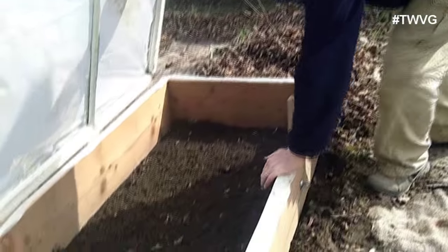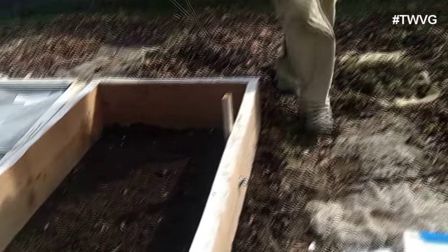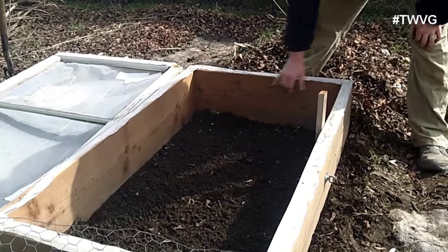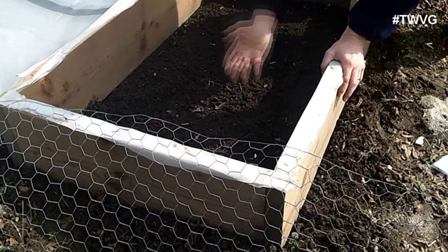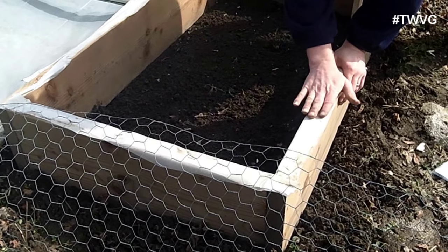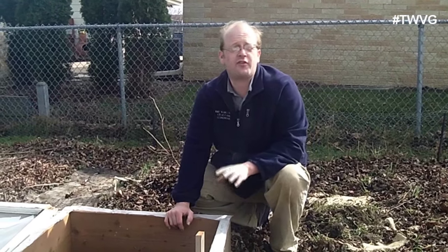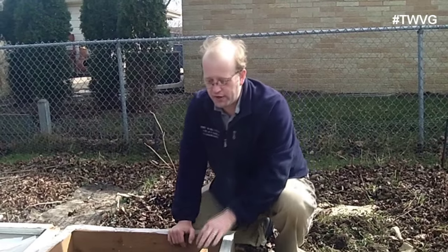Planting in a cold frame is no different than planting in a traditional ground garden or containers. We made this from straw bales and two-by-ten reclaimed lumber. We worked the soil, removed all the weeds, and nestled the frame into the soil so no air could seep underneath. We also added a gasket of leftover plastic for a better seal. In springtime we're less concerned about keeping arctic cold out, but in fall we'd go the extra mile to keep the interior warm.